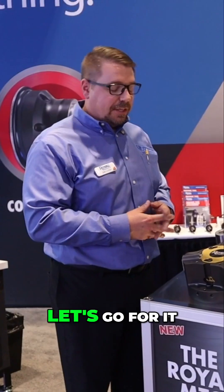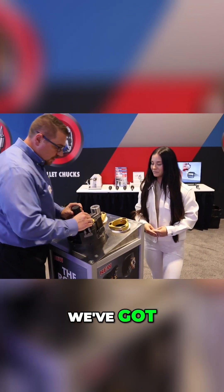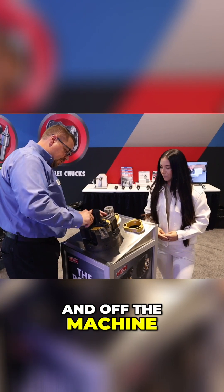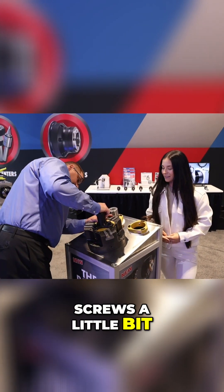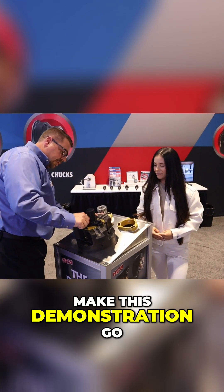You want to move into the demo now? Let's go for it. So for the center cap here, we've got a little lifting device just to make it a little bit easier to get it on and off the machine. We've already loosened the screws a little bit so that we can make this demonstration go a little bit smoother.